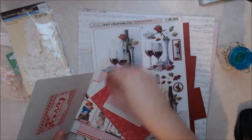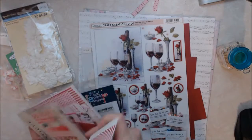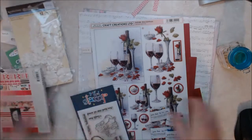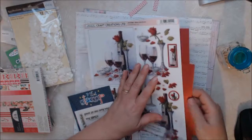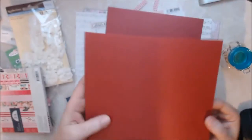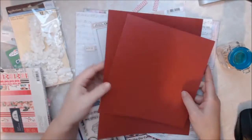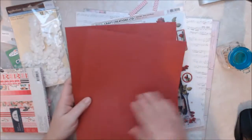This paper is going to be part of my first project. And then I got some really beautiful eight and a half by eleven cardstock — it's kind of got like a sheen to it. I got a couple of sheets of that.